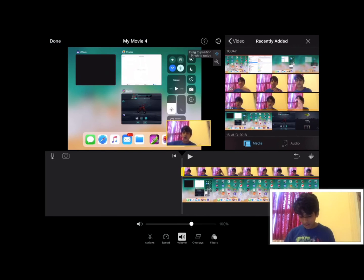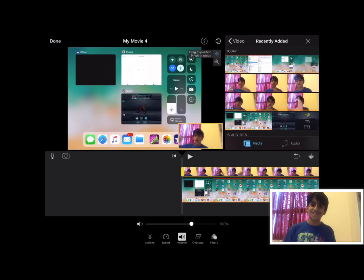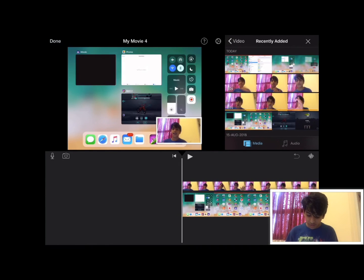I'll make it smaller and drag it to the corner — you can put it anywhere you want, but I'll put it in the corner because that's what most people do. And when you do this, you can see the whole video looks like this.